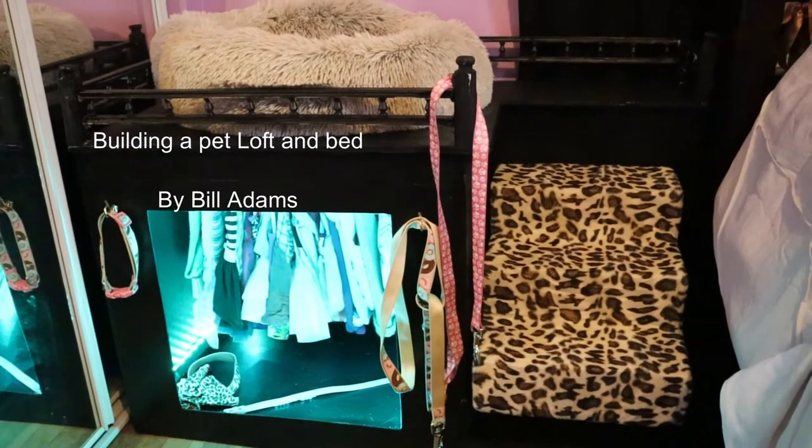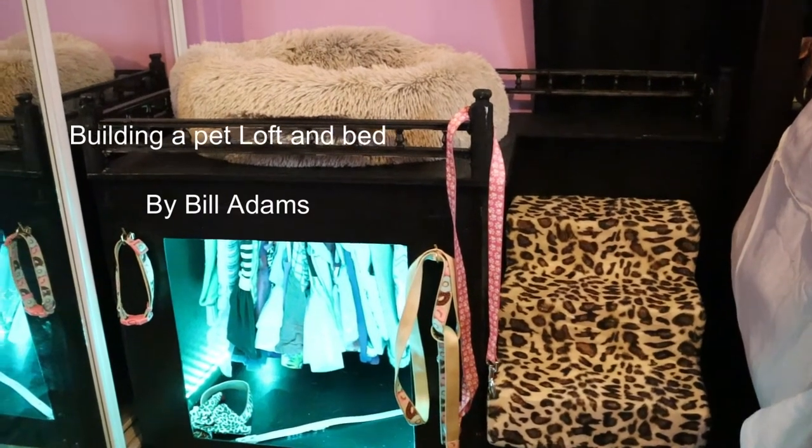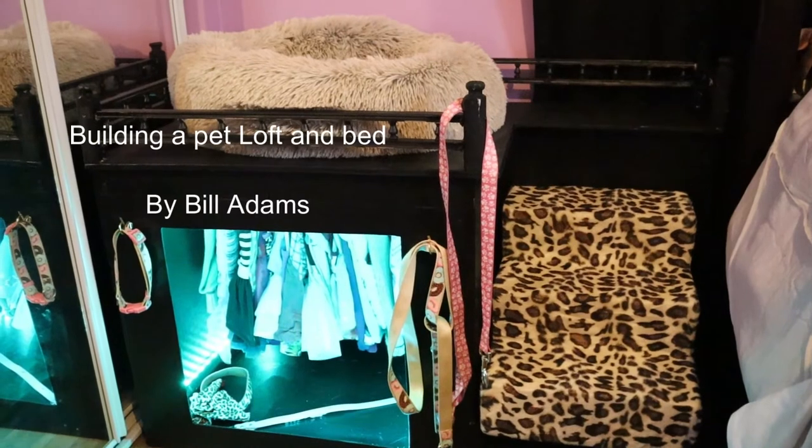Hello, thank you for tuning in. My name is Bill Adams, and I'm going to show you and give you an idea on how to assemble, like we did, a dog loft and closet.